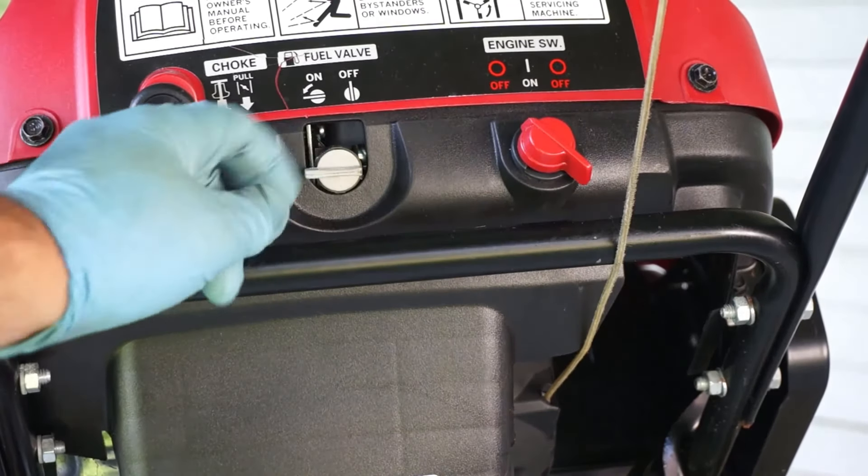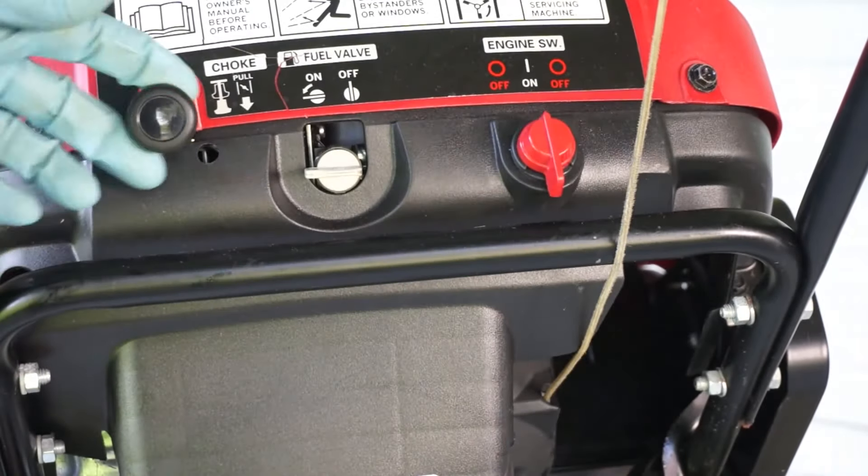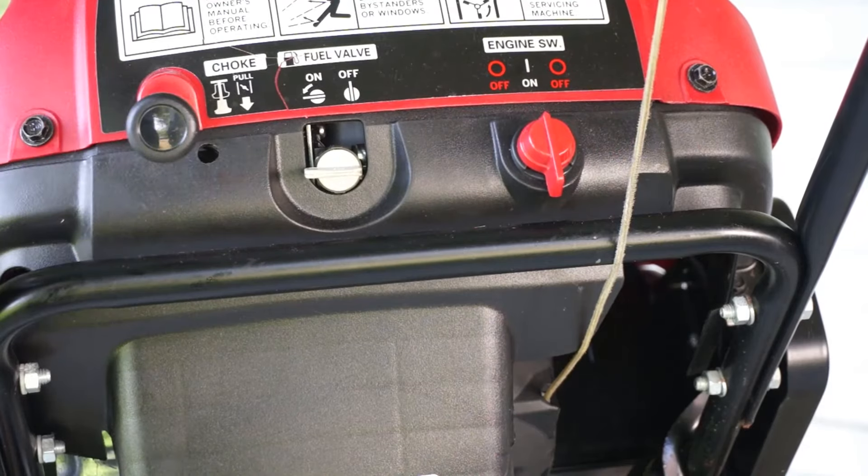With the fuel on and in the on position, and with the ignition in the on position, pull the choke out, and we'll attempt to start it.